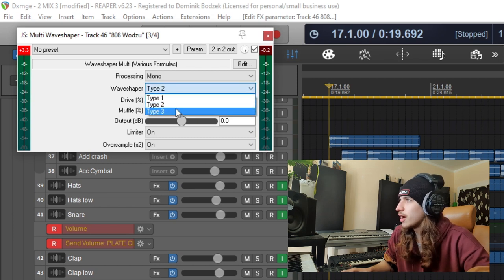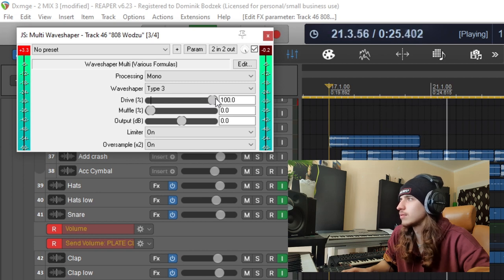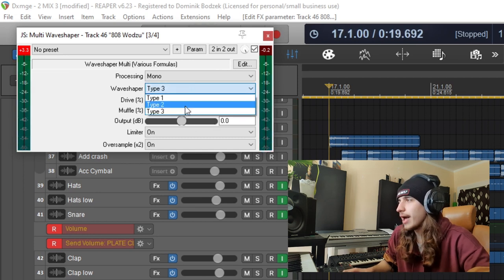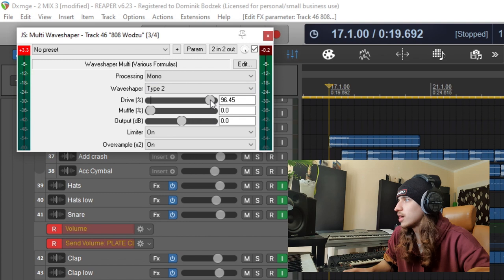And let's try type 3. It's the softest one, but yet it still adds a lot of distortion. And one more time, type 2.